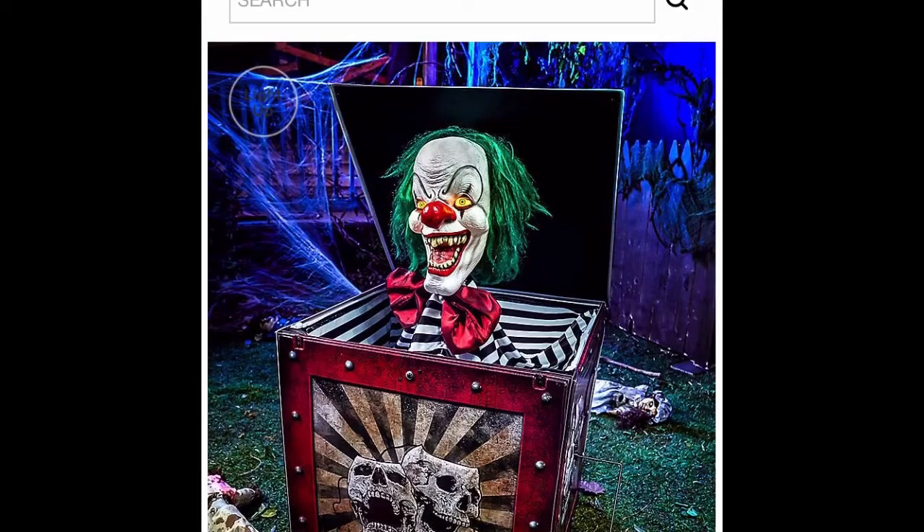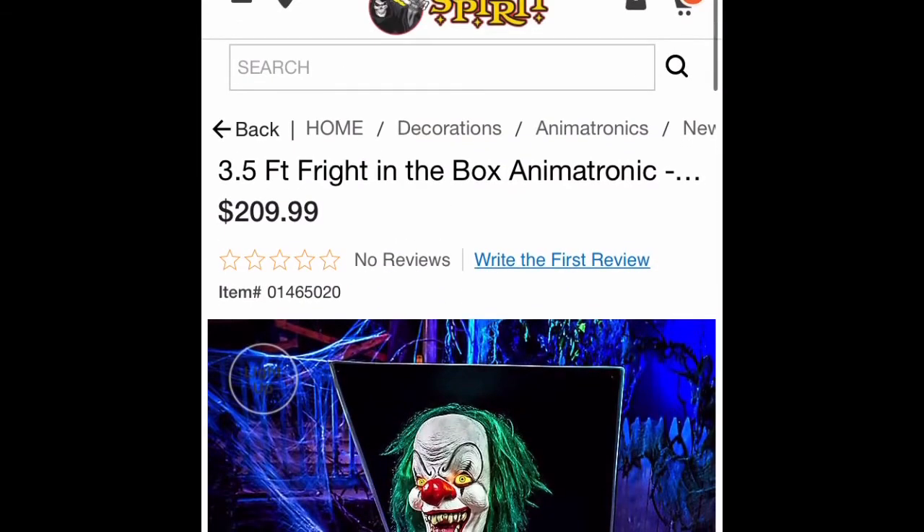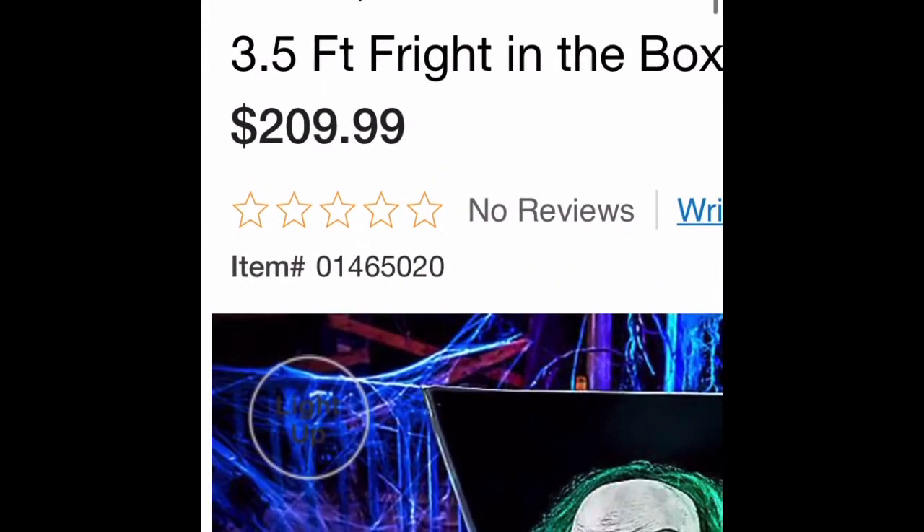Hello, this is Flow30954, and today I'm going to be talking about the brand new Spirit Halloween sneak peek, the Fright in the Box. It is 3 feet 5 inches, $210, and in stores.